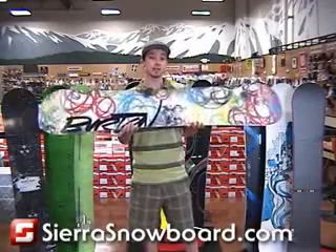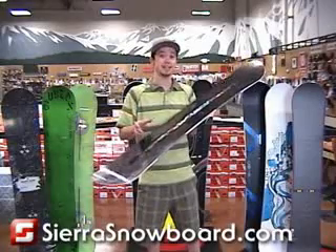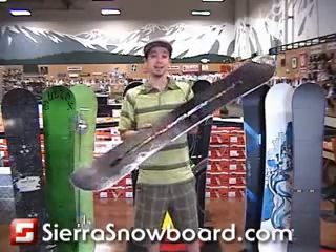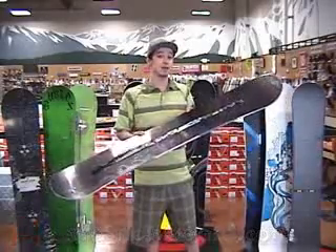One of the big drawbacks from previous models of the Vapor was that there was limited stance options. This year for 2009, they upgraded to the ICS system so you can mount your bindings any width that you'd like and any angles that you'd like. It's also going to improve the natural flex of the snowboard so it's going to ride even better than before.